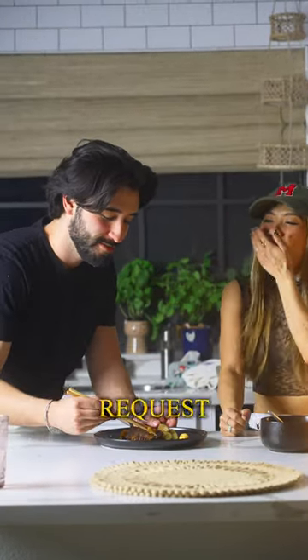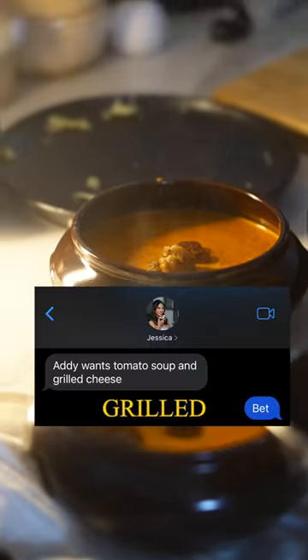Let's make some lunch for Jessica's kids. By popular request, they wanted tomato soup and grilled cheese, so I made just that.